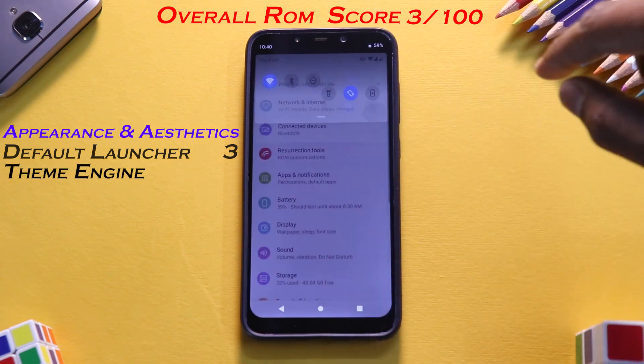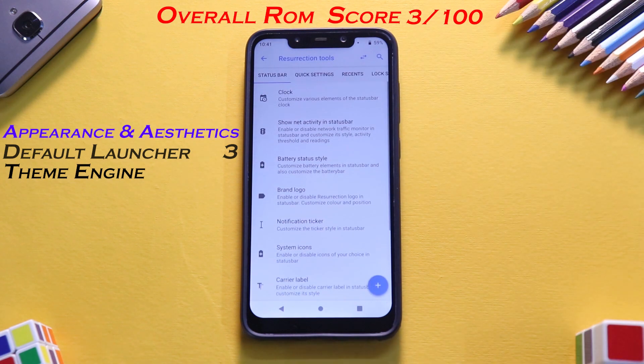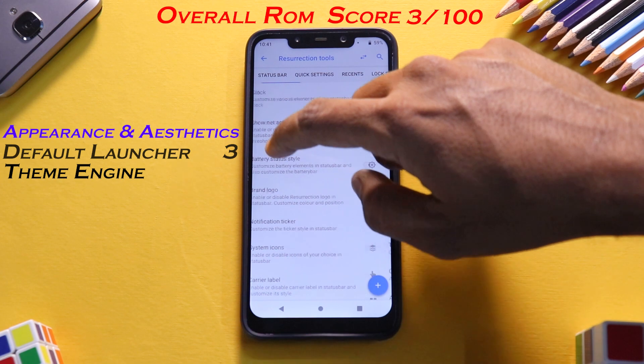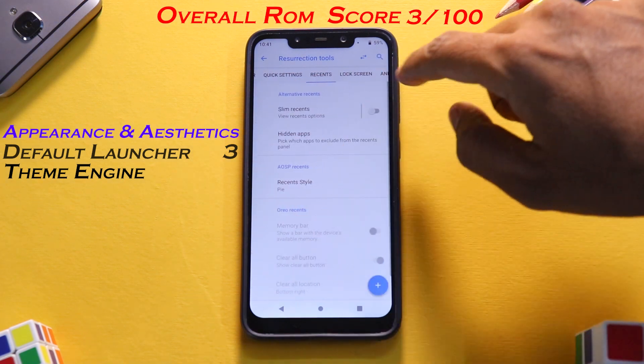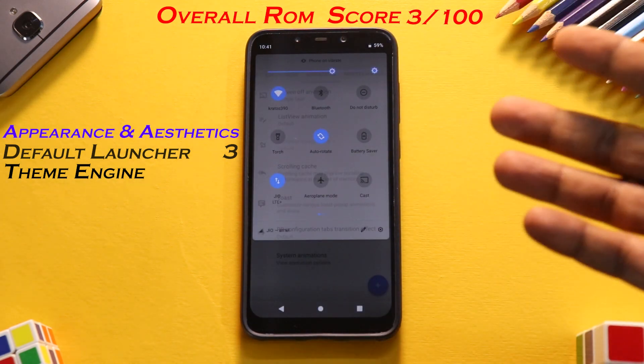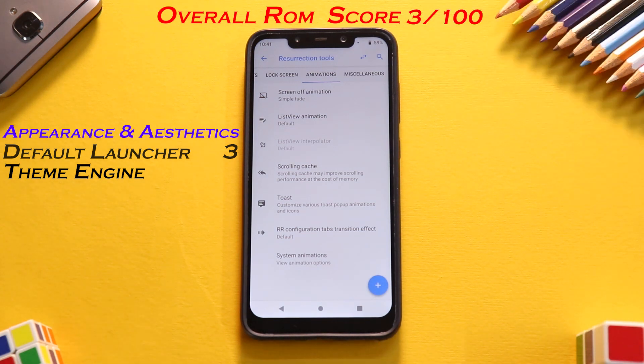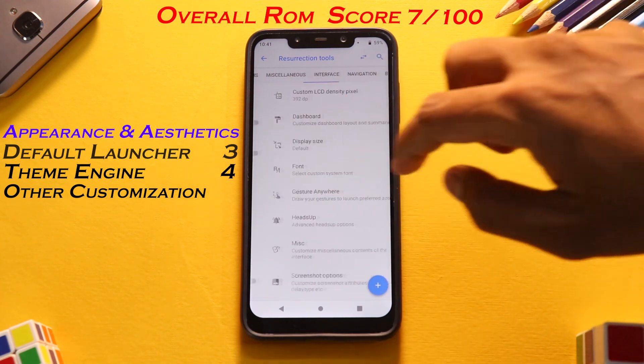The next option is the theme engine, basically customization. Going to Resurrection Tools, you have status customization, recents, lock screen animation — four sections dedicated to customization. You can get a dark theme, a transparent notification bar, and more. For customization and theme engine, I give it a solid 4 out of 4.